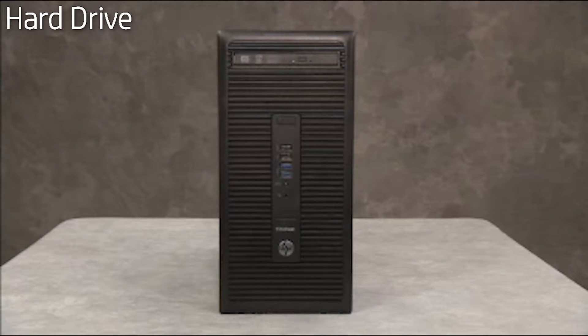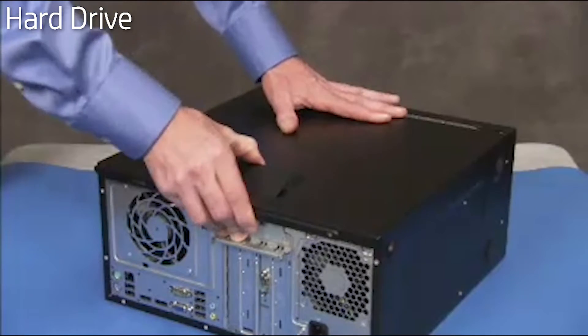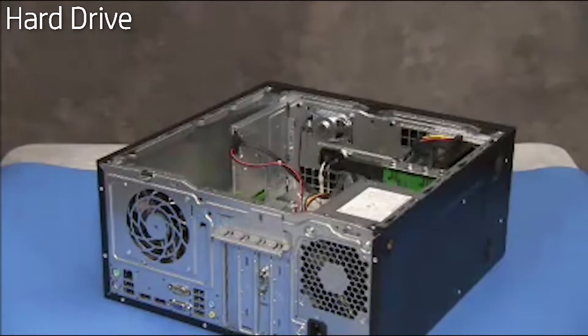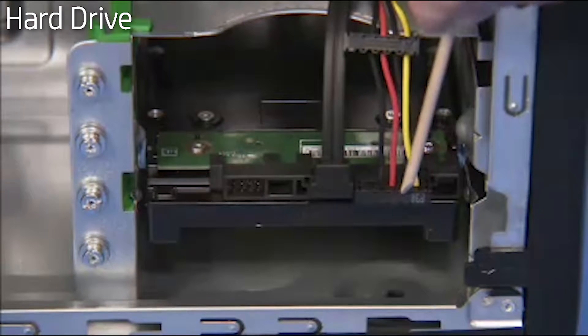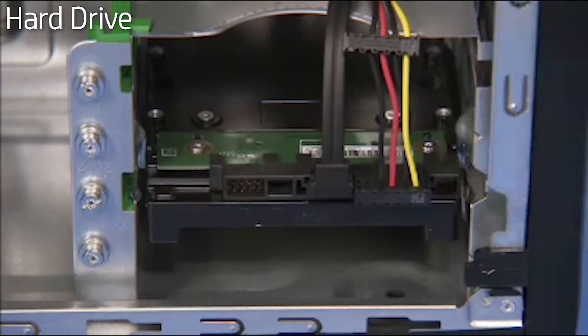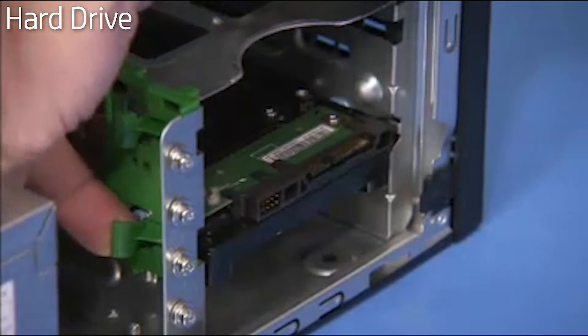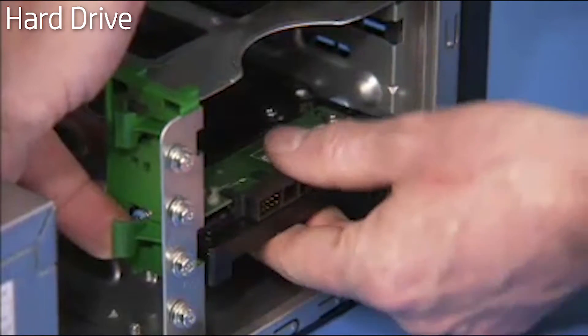To remove the hard drive, first remove the access panel. Detach the power and data connectors from the rear of the drive. Pull out on the green drive release latch and slide the hard drive out of the drive bay.